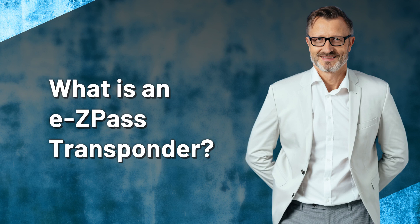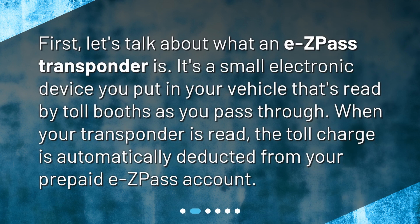What is an EZPass transponder? First, let's talk about what an EZPass transponder is. It's a small electronic device you put in your vehicle that's read by toll booths as you pass through. When your transponder is read, the toll charge is automatically deducted from your prepaid EZPass account.